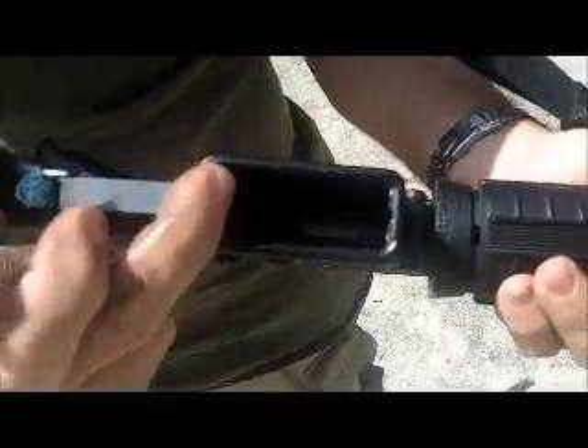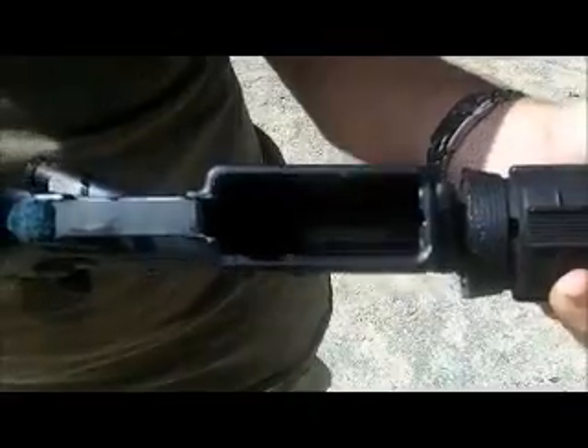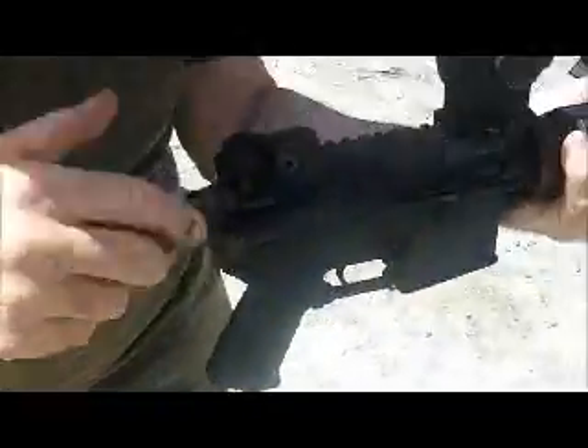Turn the gun upside down. Look into the magazine well. You can see the bottom of the bolt. If you look carefully, you'll see there's some shiny spots where it's wearing. A couple of drops in there. Run the bolt a couple of times.